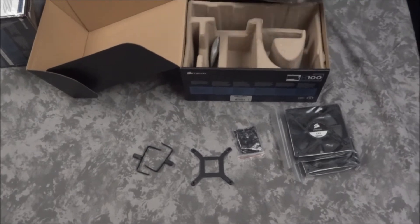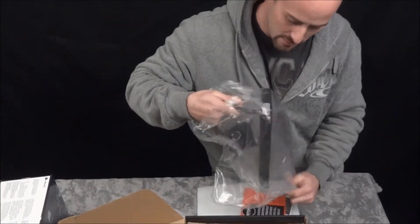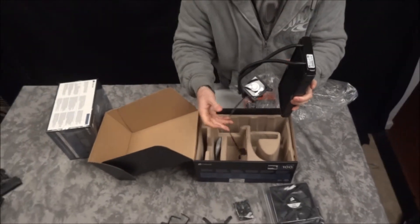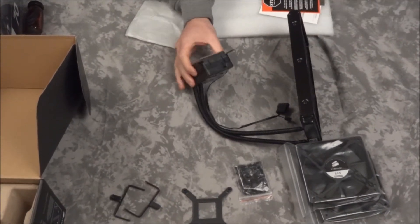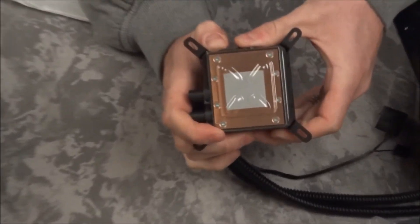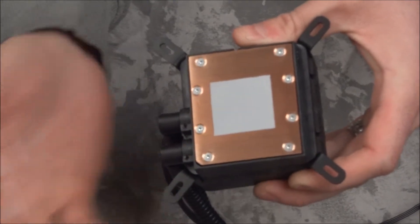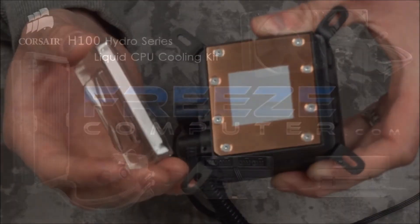And here it is. This is a closed loop system. You've got your radiator here and this plugs in for power. And there's your CPU block. You can see the thermal paste that Corsair puts on from the factory — makes it super easy. You don't have to put any arctic silver or anything on the CPU before mounting. You just basically stick it on there and you're good to go.